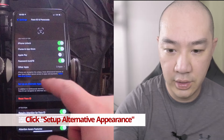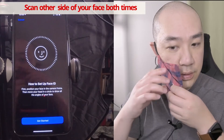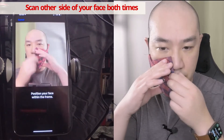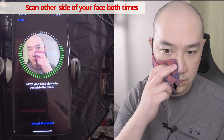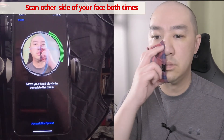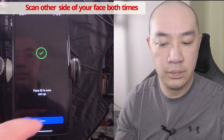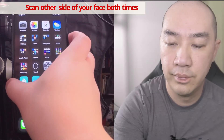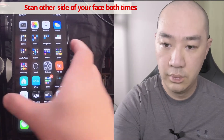Okay, now set up alternative appearance, so now the other side. So we'll try it. Okay, now let's go.